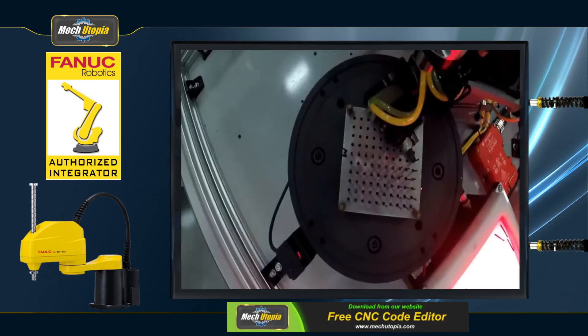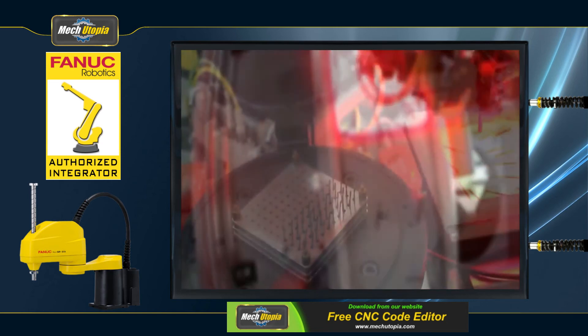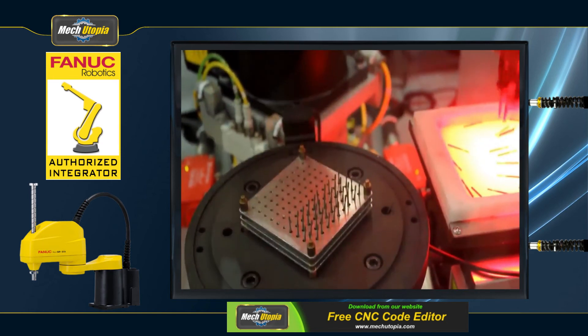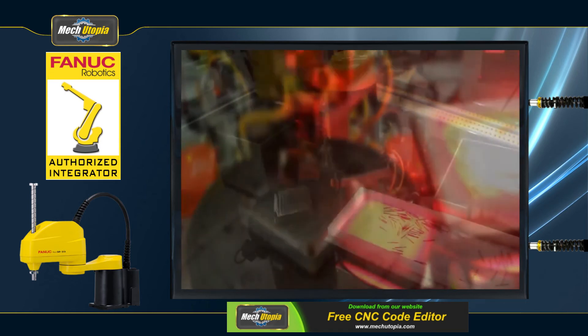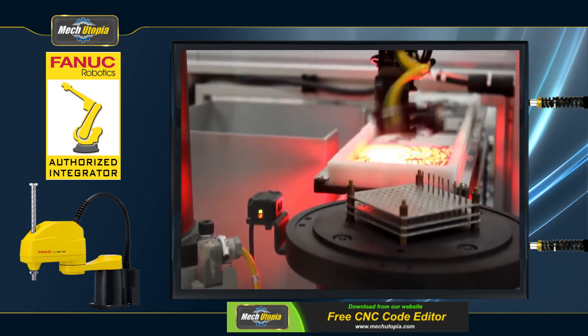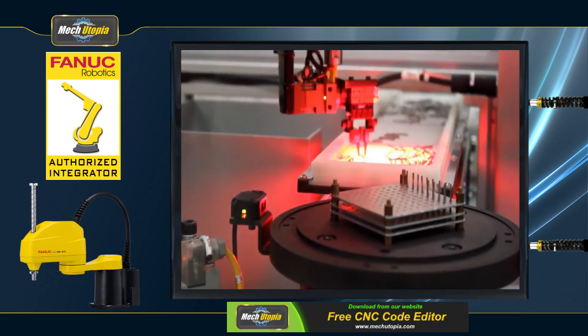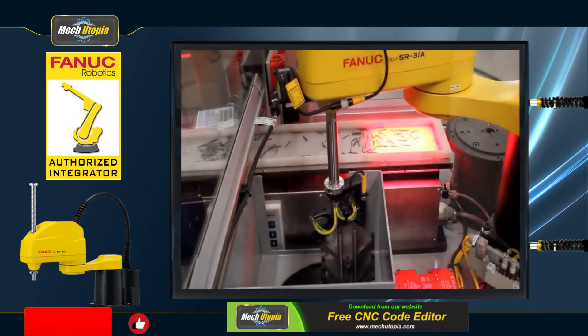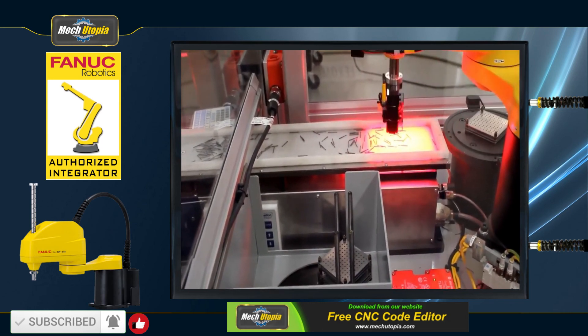FANUC SCARA robots, with their high speed and repeatability, are an excellent approach to boost production in robotic pick-and-place or robotic assembly tasks. FANUC SCARA is designed to save space. FANUC SCARA robots have an ultra-compact footprint and are intended to minimize interference with peripheral equipment, allowing you to make the most of your floor space. FANUC SCARA robots are equipped with a brake-release switch on their arm to facilitate error recovery.